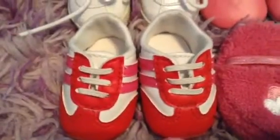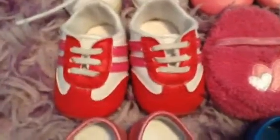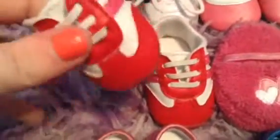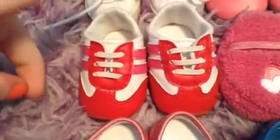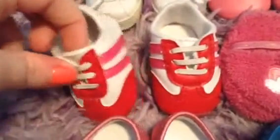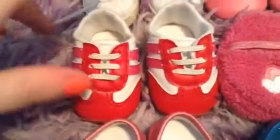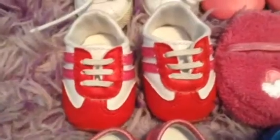Lastly for the third row, I have these sneakers which are an exclusive from the American Girl Place. They're white with pink and red detailing and I'm in love with these shoes. They're probably my favorite sneakers from American Girl — they go with basically anything that's sporty and I think they're super duper adorable.